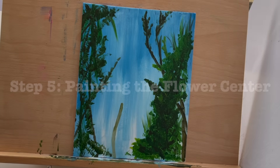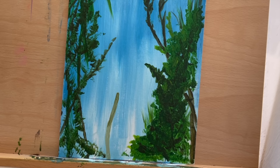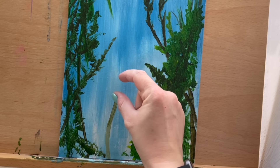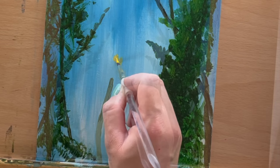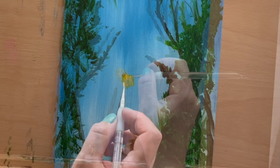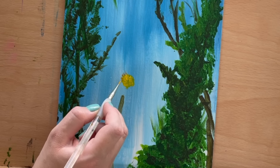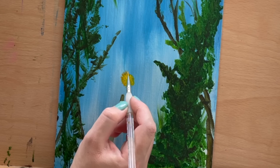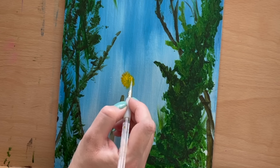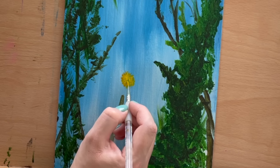Let's paint the flower's center during step 5. Grab lemon yellow and a small round brush. Use a stamping motion to create the center of the flower. Add dimension with tiny lines of dark orange — add these little hatch marks radiating from the yellow flower center, applying this small flourish around the entire circular form.